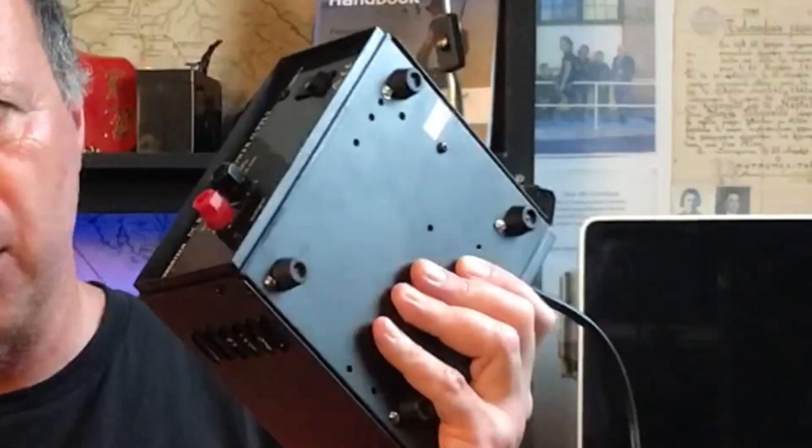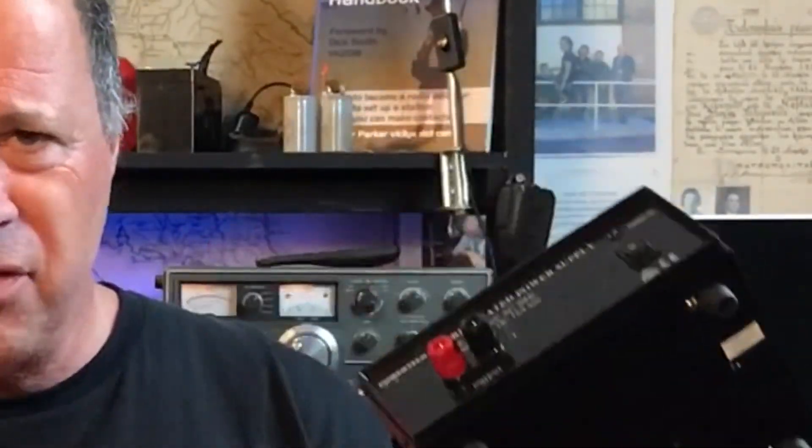This is the switch mode power supply in question. The obvious question would be: why use a switch mode supply when a linear is so much better? Well, the main reasons are size, weight and efficiency.